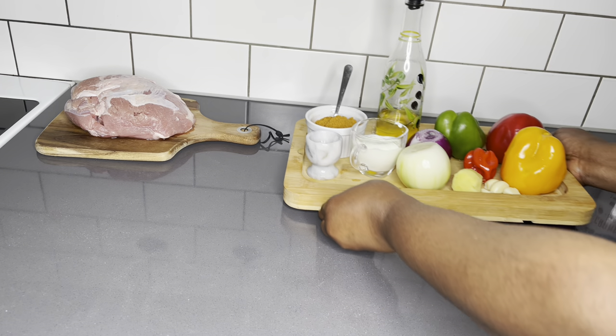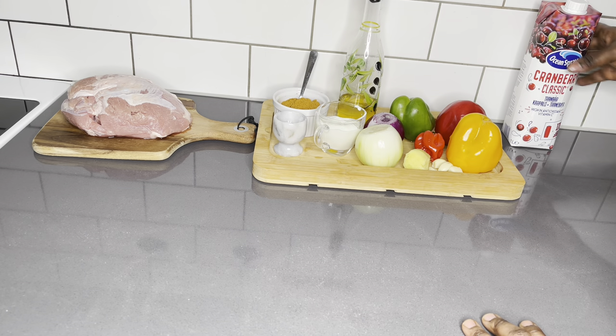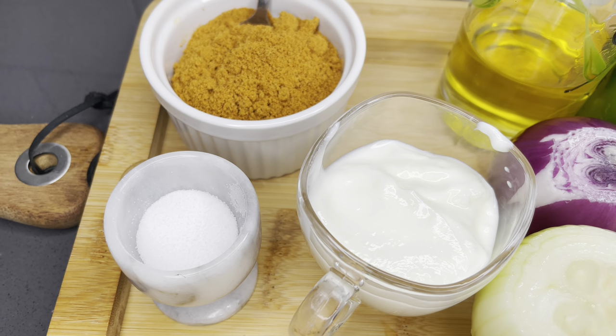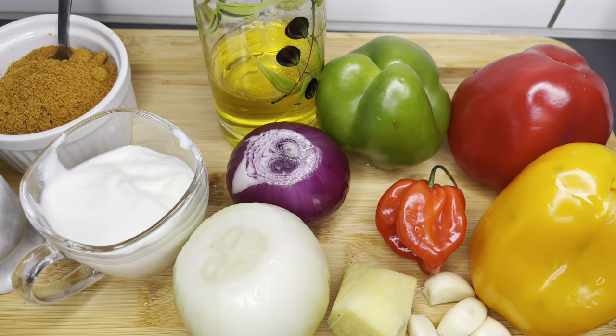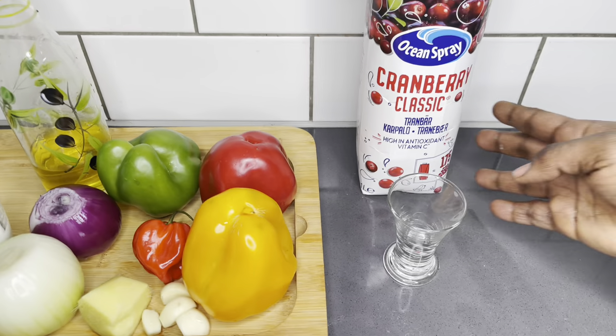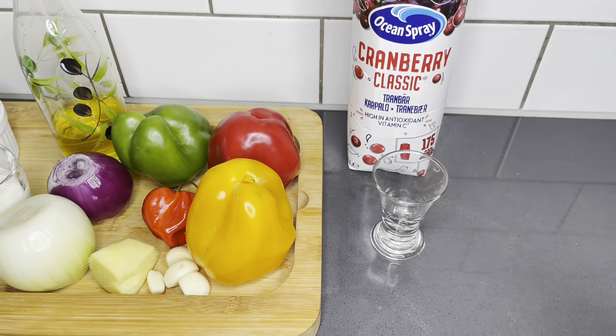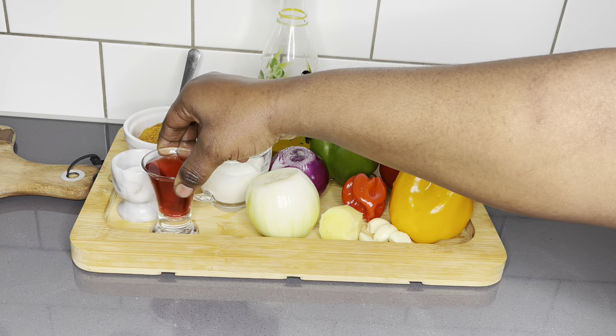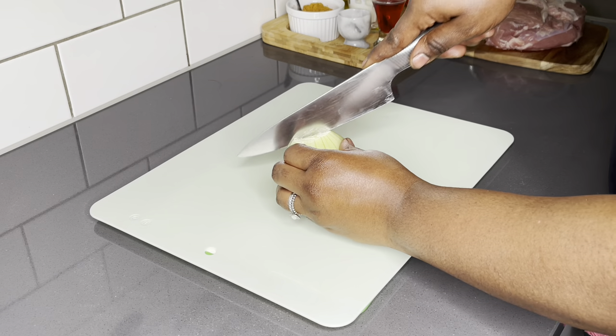As we always do, let's go through our ingredients. Here I have my meat, all my vegetables, and my suya spice. I also have two tablespoons of Greek yogurt, a bit of olive oil, and here is my secret touch — the cranberry juice. Using some cooking wine will also be very good.